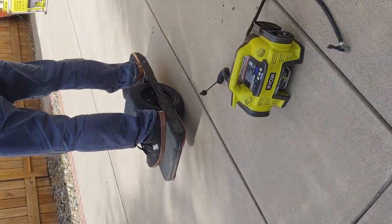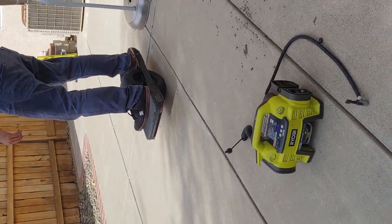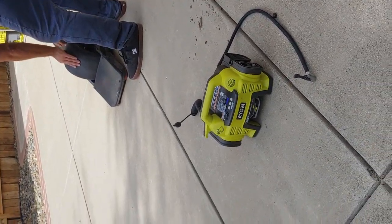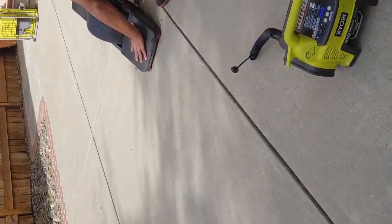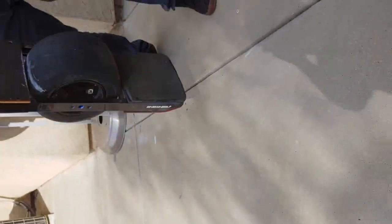Going one rotation and two. Right there — so that's two. That's the distance: two rotations at 10 PSI.